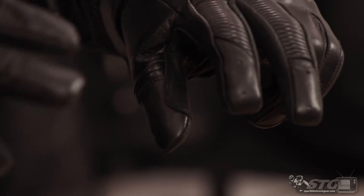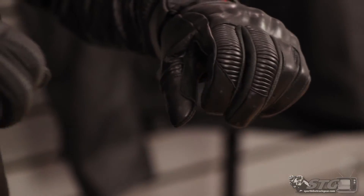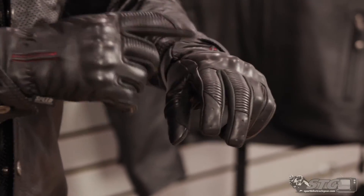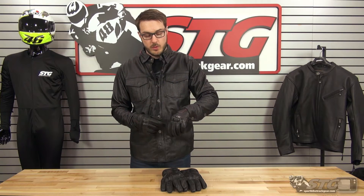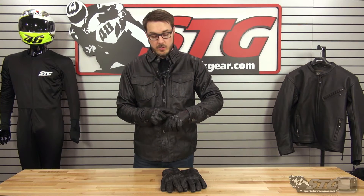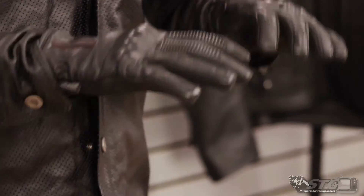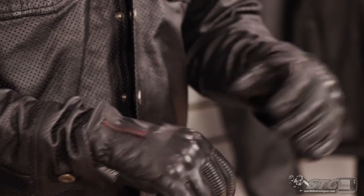It does have some stretch panels within the fingers. You're moving these around a lot, whether it be your brake or your clutch. This helps make it a little bit more comfortable when you have them bent, and it's also going to help with wear — they're not going to wear out quite as quickly with all that bending. They also have a reinforced knuckle protector on the back. This is really nice because they cover it with leather. It looks really good and casual, but it's also a level of protection higher than you're going to get with just a regular leather riding glove.